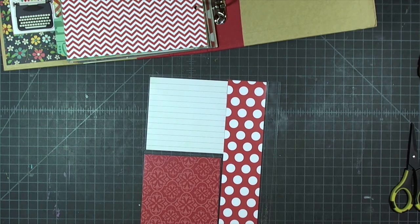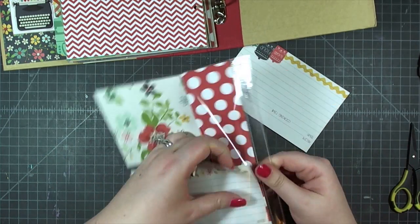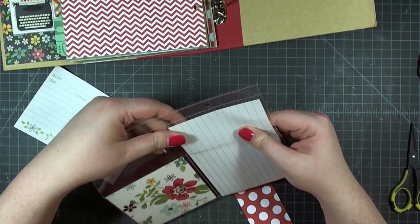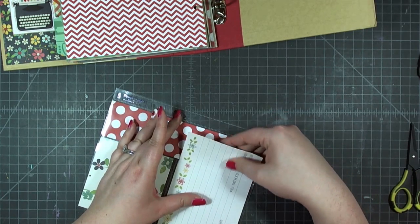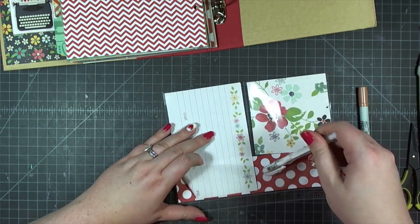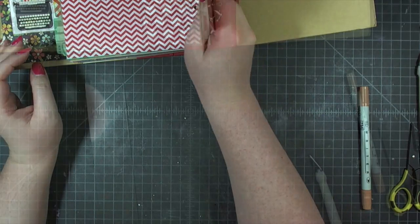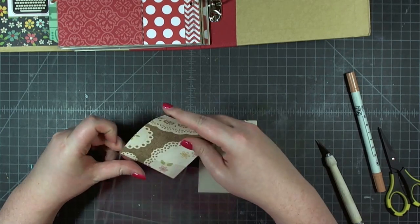Using the two inch by eight inch strip of red polka dot cardstock cut from the banner divider we turned into a banner, plus a four by four piece of floral and a stitched floral recipe card. When getting the recipe cards in there, the thicker it gets the more they curl, but you can flatten them out — just stick a pen in there and it looks totally flat and perfect inside the page protector. On the back I used the flower canisters card.